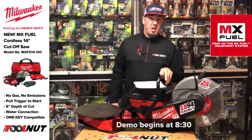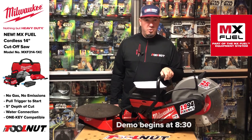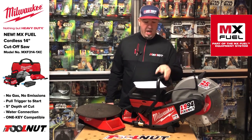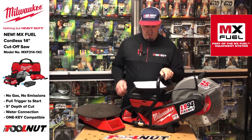There's going to be some other stuff coming. You can check it out on toolnut.com, on our YouTube channel, here on IGTV — we'll have it everywhere. As they come out, we'll do more videos on them. But this is the first one that we got from Milwaukee.